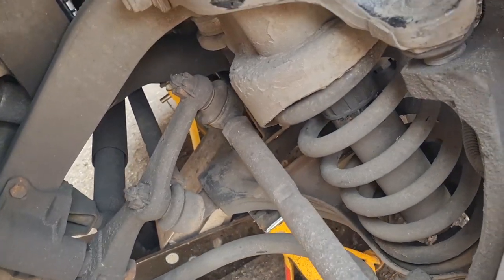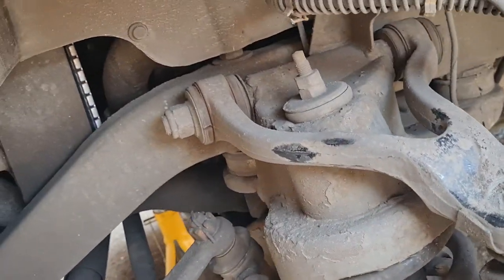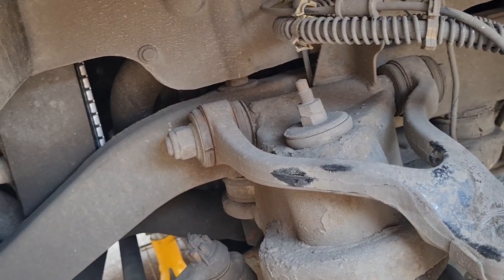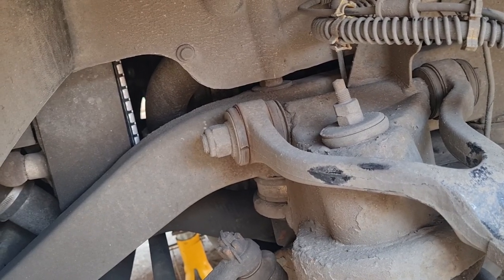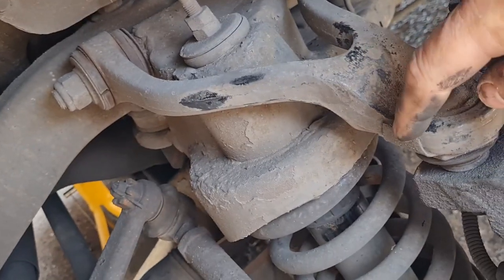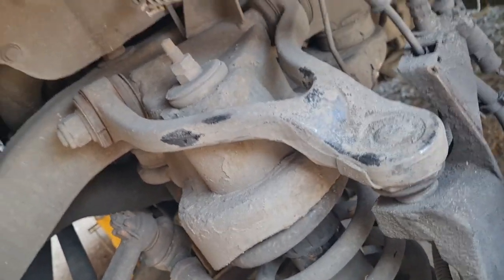Under here you can see it's basically one ball joint which is there and bolts underneath, and one massive long bolt which runs through the top arm. From previous experience that can be a bit troublesome to get out, but hopefully we'll manage. First thing I'm going to do is get this ball joint undone, pop that out, and then we can get the back out.